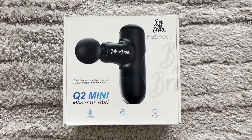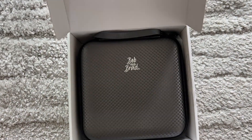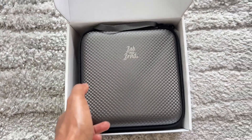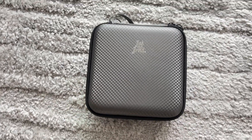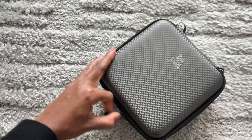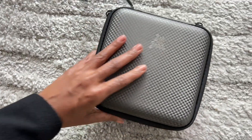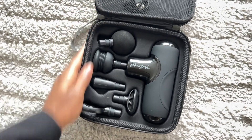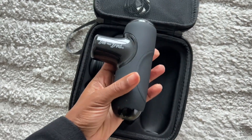Hey guys, welcome back to my channel. I am back with another gadget review from Bob and Brad, and I'm super excited about this one because this is the cutest little massage gun I have ever seen. It is the Mini Q2 massage gun from Bob and Brad, and it comes in this cute little case. I'm going to go down to the gym today and show you guys my full routine and I wanted to show you this little massage gun that I'm going to take with me.